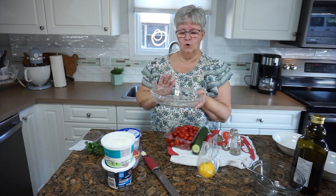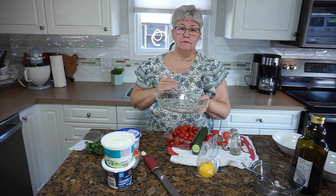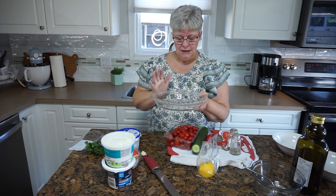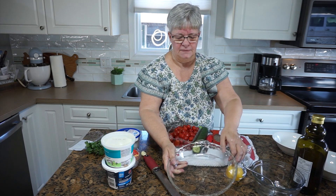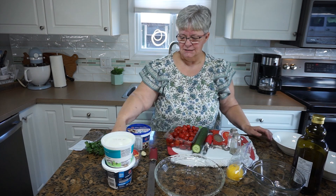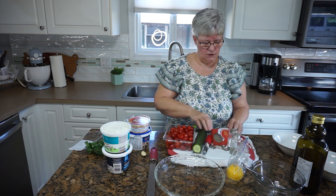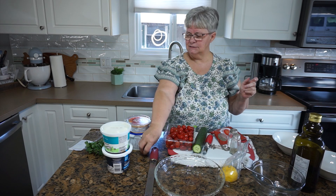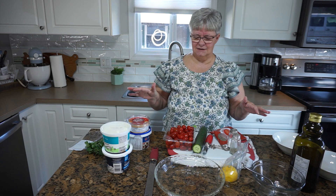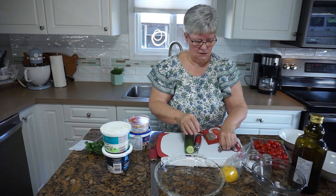To start this dip off I am working with a Pyrex plate, but if you've got a pretty plate or chip and dip set that you would prefer to use, by all means do that. I don't have any fancy sets so I'm going to use what I have on hand. These Pyrex pie plates are clear so that you can actually see the layers as you put them in. The items we're going to need are some feta cheese, some red pepper hummus, some sour cream and some Greek yogurt, tomatoes, cucumbers, Italian seasoning, salt and pepper, some lemon juice, some olive oil, and a garlic clove.